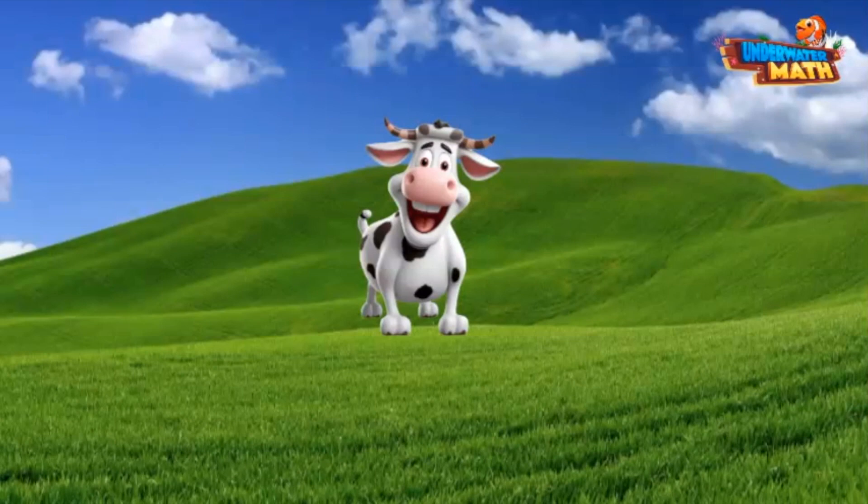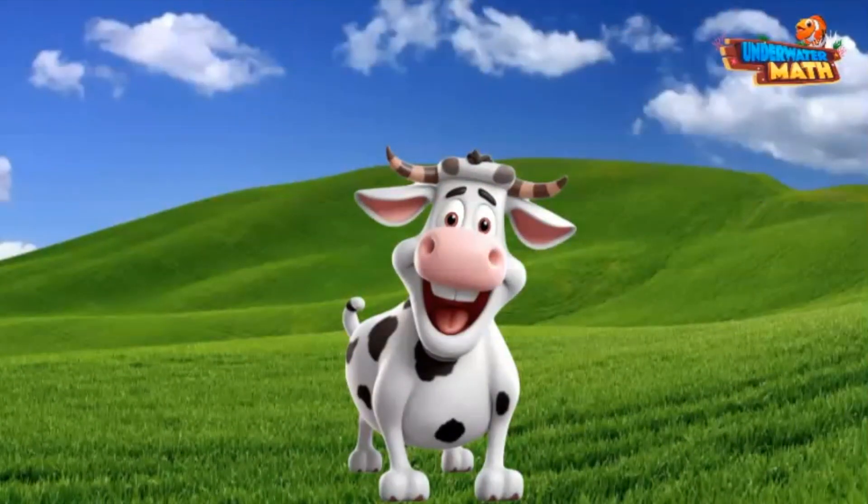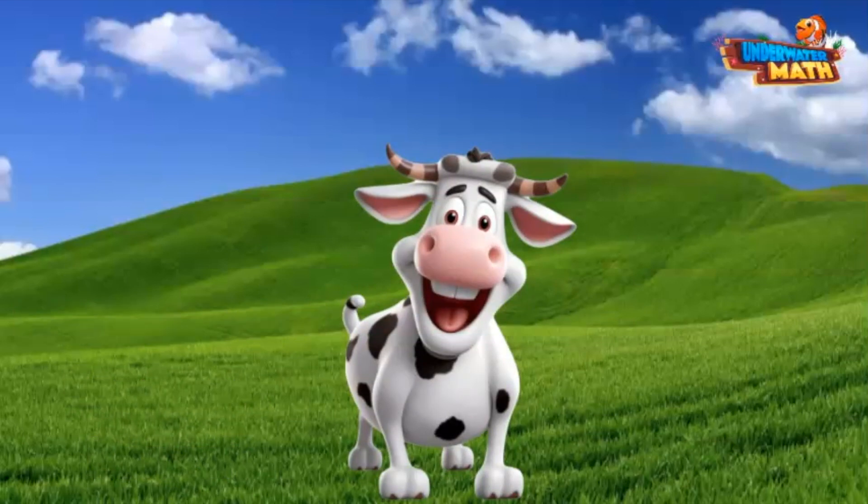Welcome to the Underwater Math Farm! My name is Gusina, I live here in this beautiful pasture. We are always measuring something around these parts. Today we will estimate and measure length.